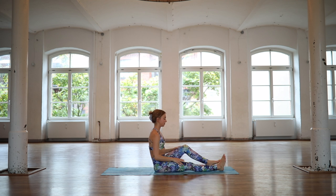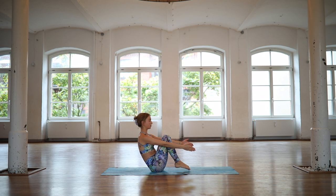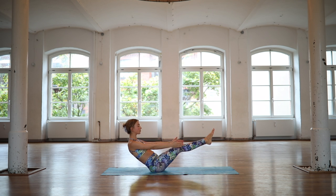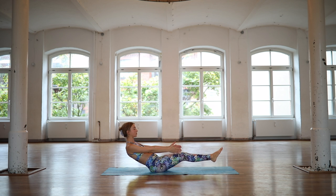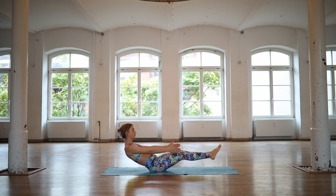Walk your feet closer in. Grab hold underneath your knees and then extend the legs up into the sky while keeping the shoulder blades close together. You can also flex your feet here. And then lower it down for low boat on an exhale. Shift your feet back up on an inhale. Exhale to lower. Inhale to come up. And then slowly lower all the way down.